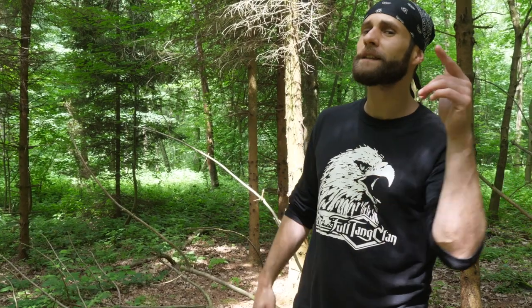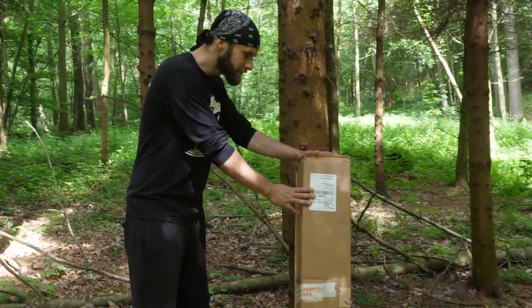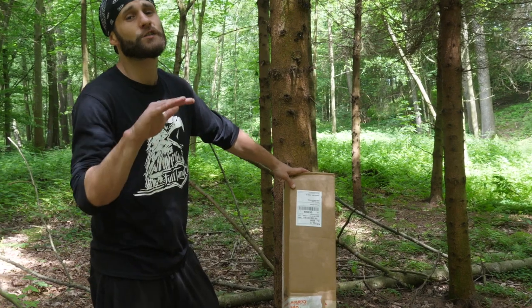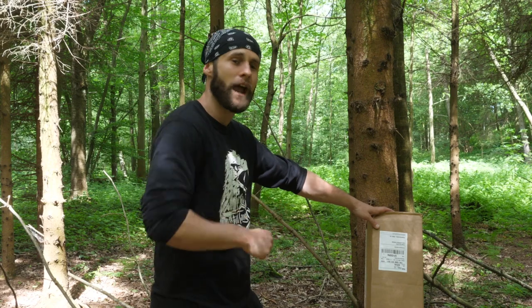Hello my friends, welcome back! Today we have to take care of another unboxing and this one will be really special. Look at this huge package from Batke, and since we are so close to 250,000 subscribers I also have a giveaway for you guys.